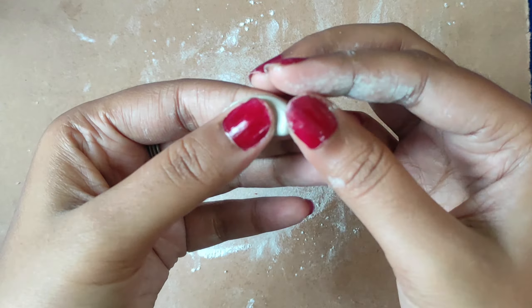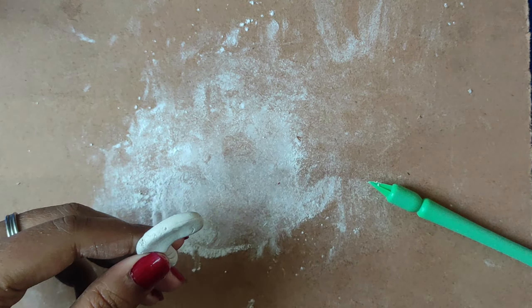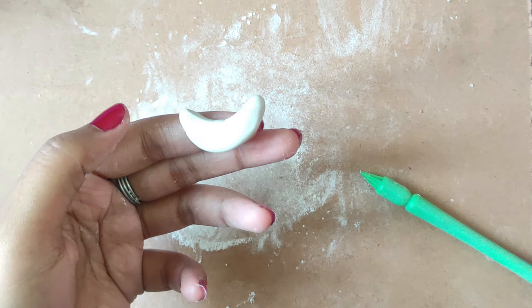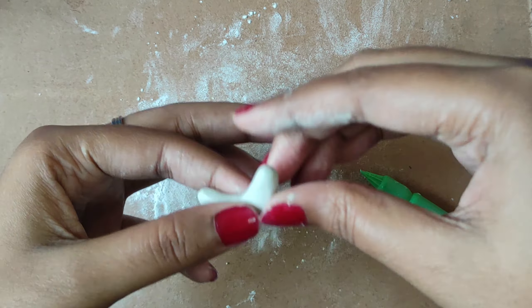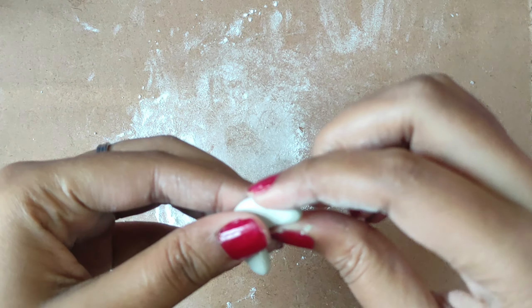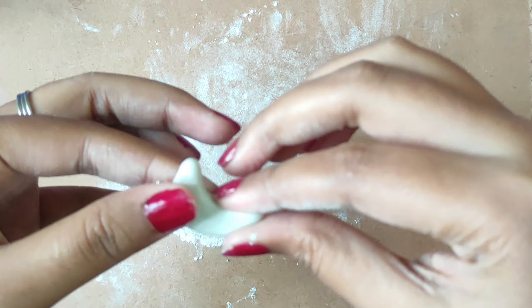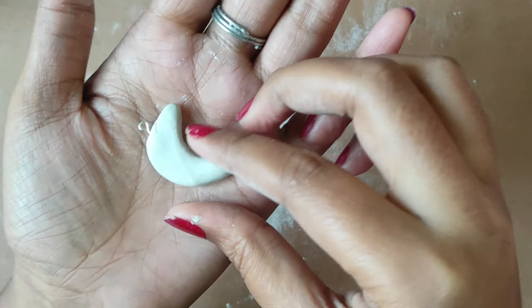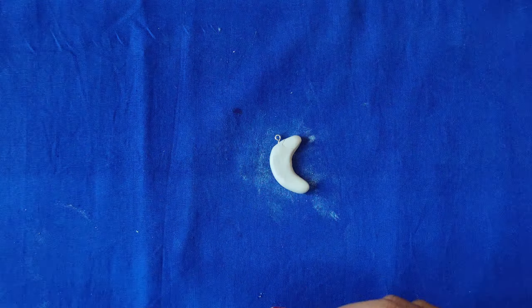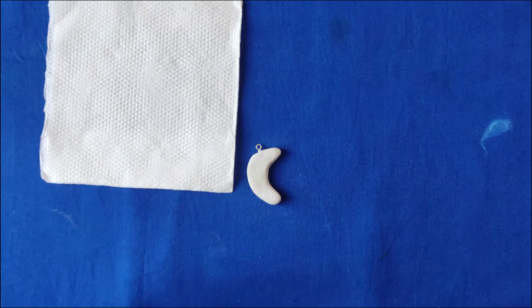Let's move on to our next item. This is our stunning half moon pendant. We will use clay and mold it in the moon shape. I have told you this is a very easy process — you can make a half moon with your hands. We have attached the clay, dried it, and then applied a gesso coat on top.